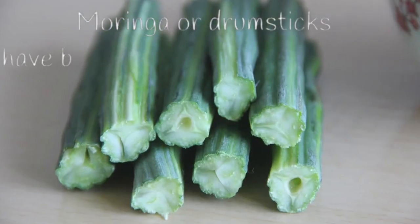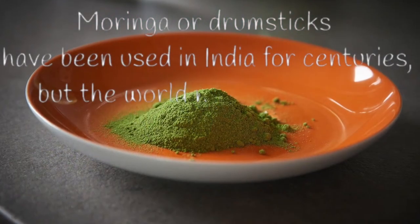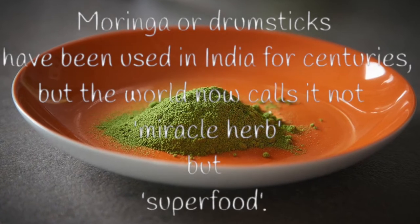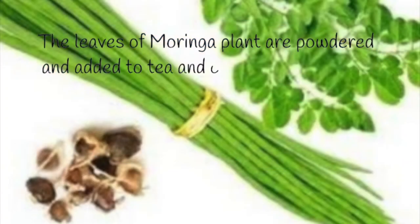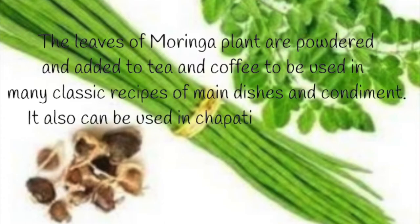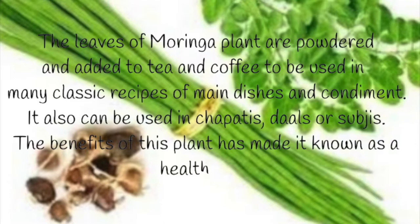Moringa or drumsticks have been used in India for centuries, but the world now calls it not just a miracle herb but a superfood. The leaves of the Moringa plant are powdered and added to tea and coffee, and used in many classic recipes of main dishes and condiments. It also can be used in chapatis, dals, or sabzis. The benefits of this plant have made it known as a health food.